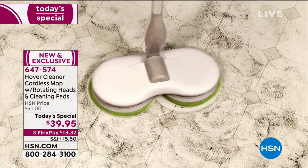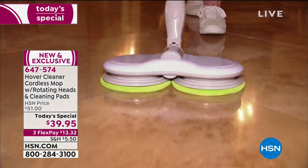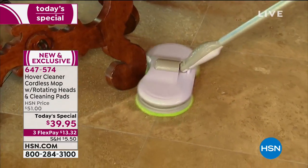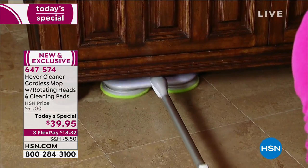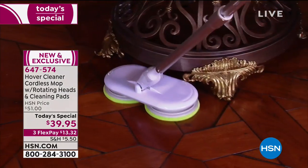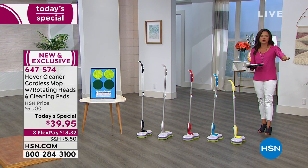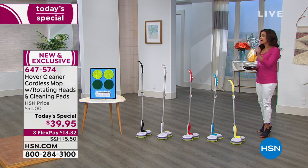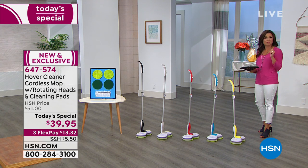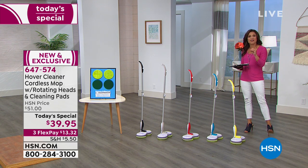If you have floors, tubs, glass doors, windows, or mirrors — keeping them clean is not the most fun thing in the world, but it's something you've got to do. So why not do it in a way that's quicker, easier, and smarter? That's what you get with our today special: the Hover Cleaner. It literally hovers across floors, tubs, walls, glass, and windows. Counter-rotating pads do all the back-breaking work for you.